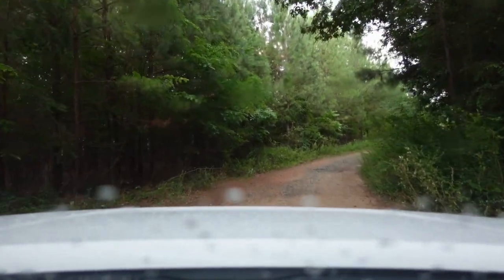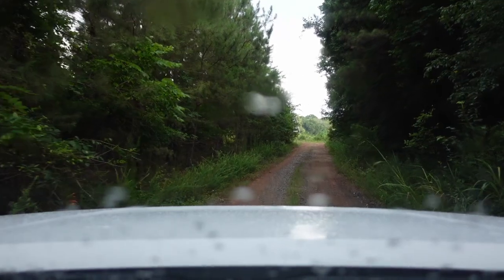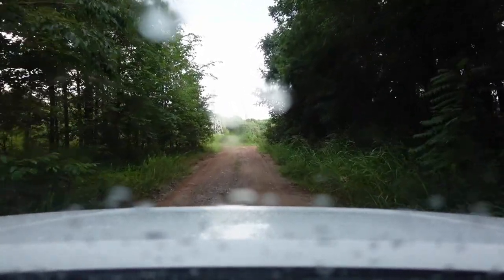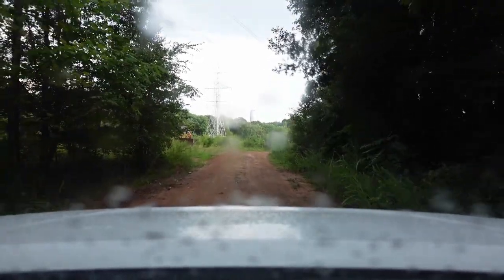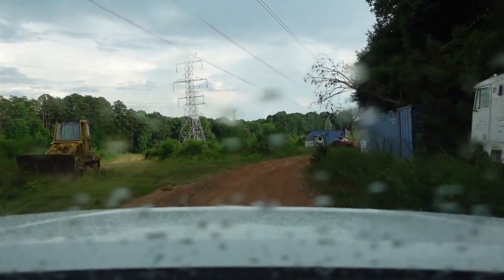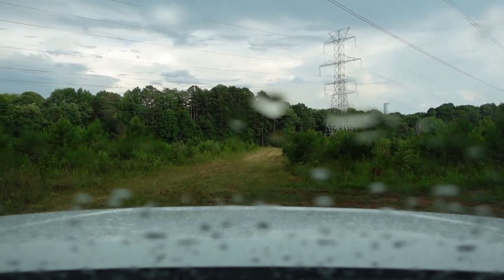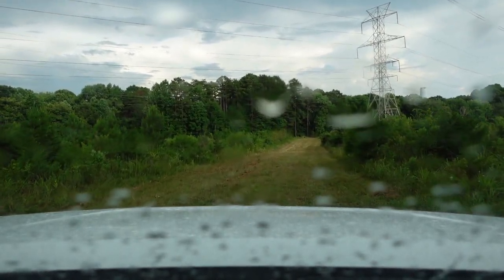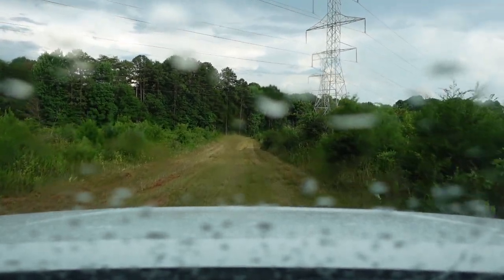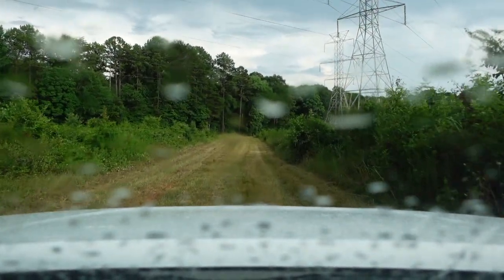Bee yard security is pretty important to us — we try to keep them off the beaten path. As you can see at the road there's a cable gate with a lock on it, and if you don't know the property you're not even going to know the bees are out here. We like to keep our bees out of sight as much as possible just to avoid vandalism and theft. It's a real thing — it happens. I had 20-something hives stolen several years ago, and we didn't have insurance on our bees at the time. That can be a lot of money to have to replace — all those boxes and the bees.